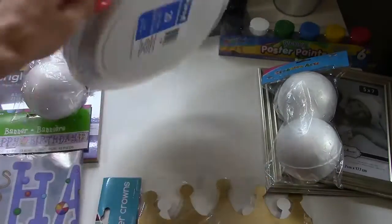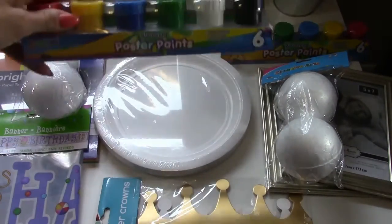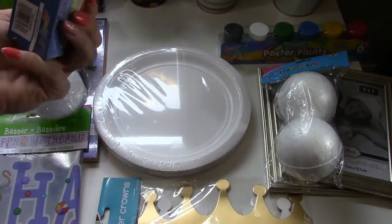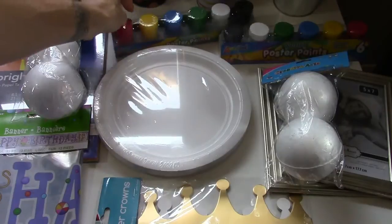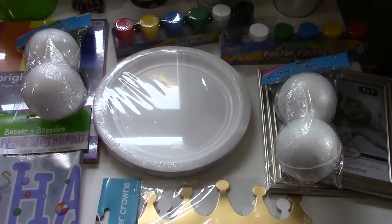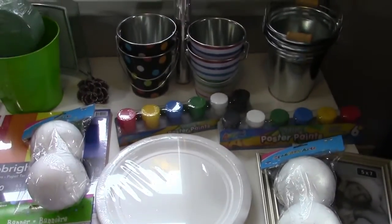I got some paint right here — these were a dollar. Everything I got was either from the dollar store, Family Dollar, Target, or a dollar store in my area called Dollar Dreams. So all these items are from those stores.